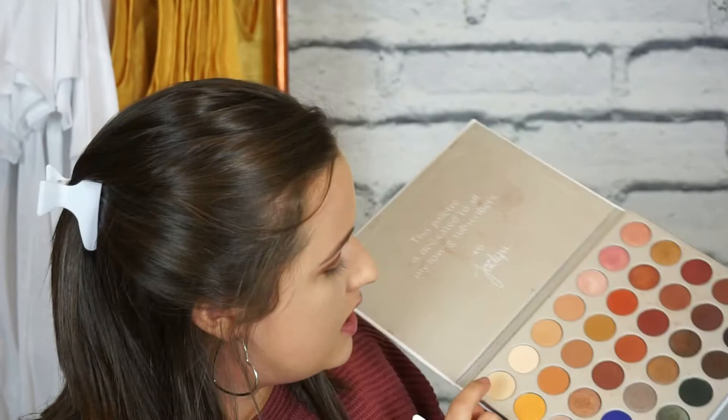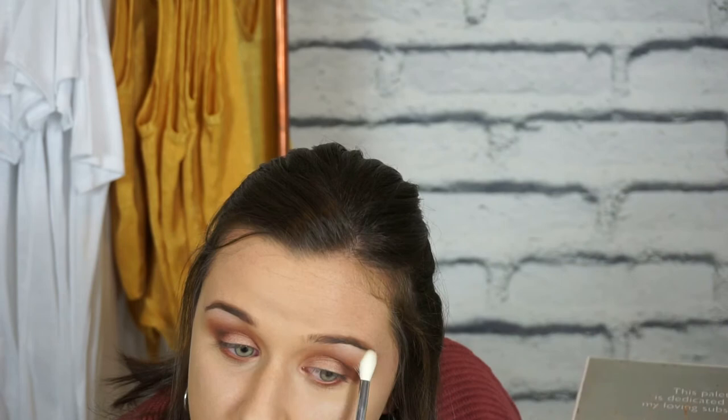I also want to highlight my brow bone - I forgot to do this earlier - using a mixture of the first two bright shades from the palette. I just subtly blend that in so it looks like a natural highlight. I'm also going to take those same two colors and highlight my inner corner of my eyelid, which is a very important step because it ties the whole eye look together.